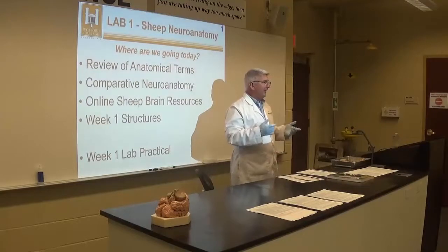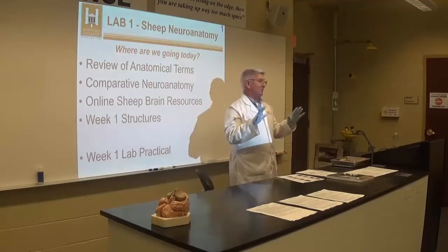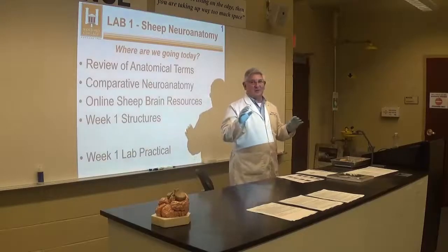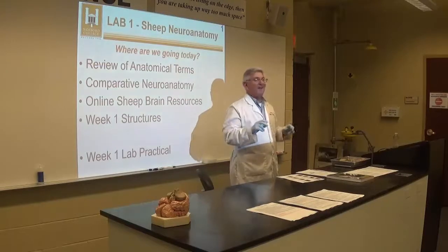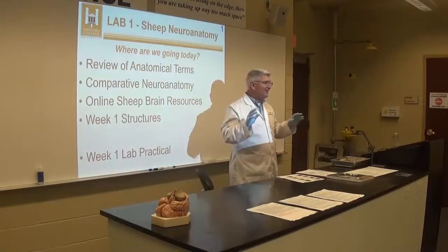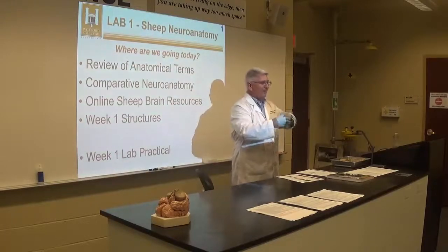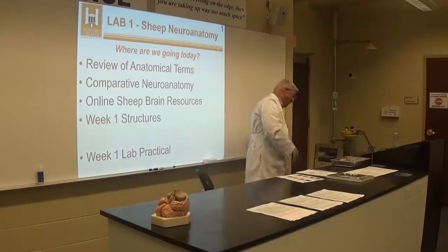When we're handling the brains, we wear gloves — very important. The preserving agent the brains are packed in is called caro-safe, meaning it's safe. But I wouldn't drink it, lick it, or put it on my face. So when you're done handling the brains and going to do something else, take off your gloves and throw them away.